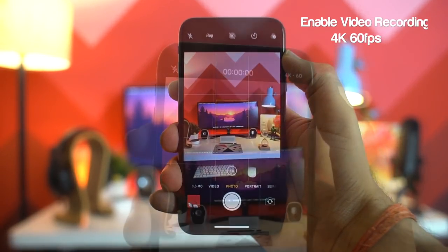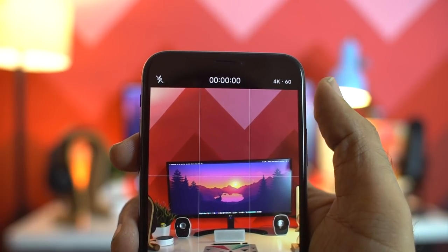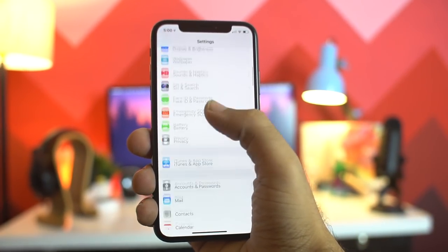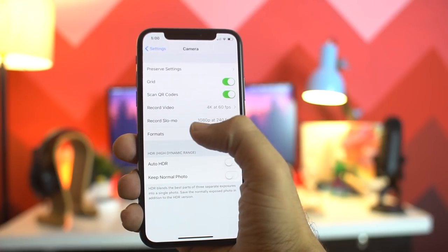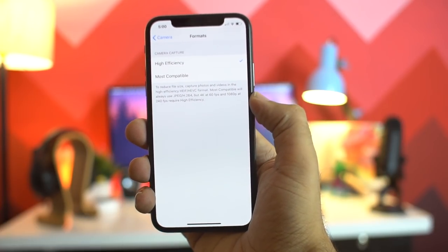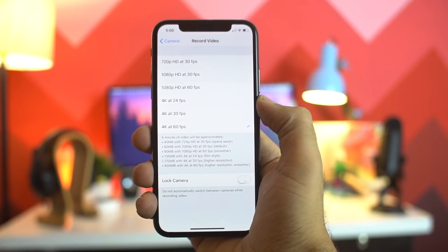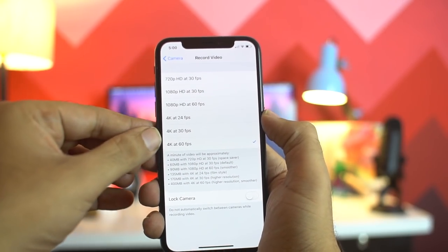The iPhone X can shoot videos in 4K at 60 frames per second, but to enable it you first need to go to the camera settings and make sure the format is set to High Efficiency. Then you will be able to change the format to 4K 60 frames per second for video recording.